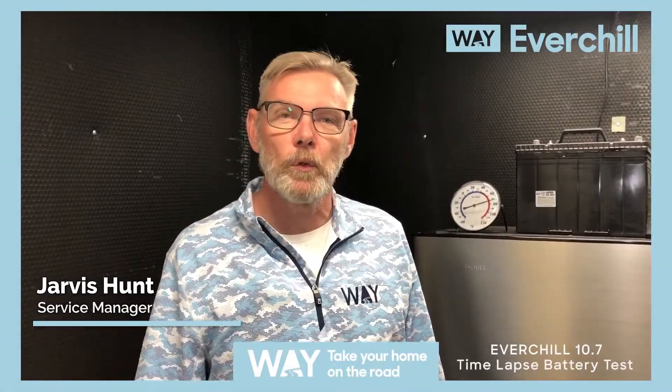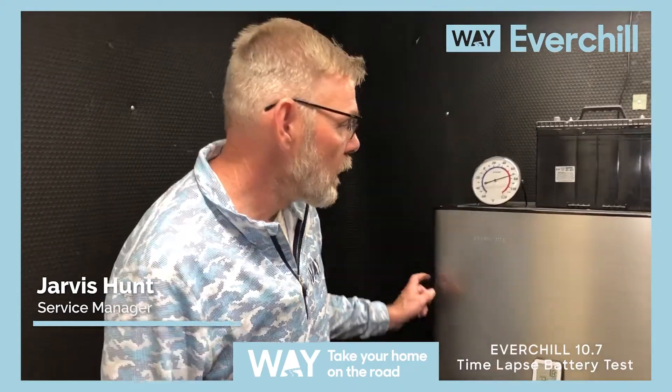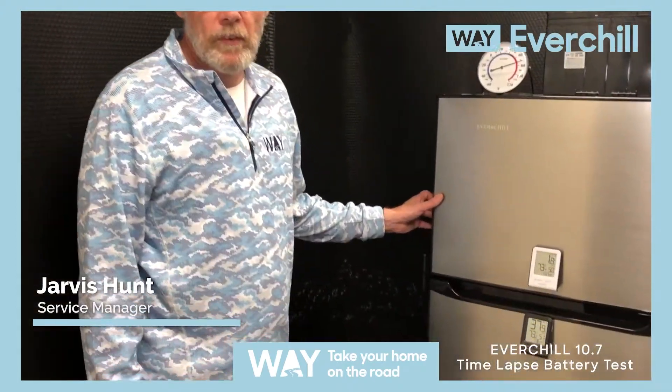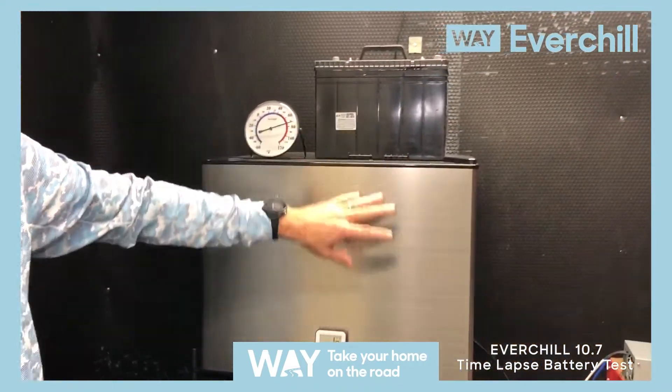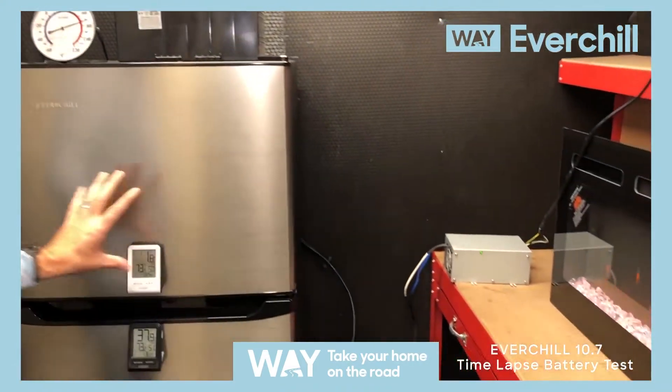Hi, I'm Jarvis with Weiner Global, and we're in our heated, controlled room. We're going to be testing our Ever-Chill 10.7 cubic foot refrigerator. We have one group 27 100 amp hour battery, and currently we're plugged into our power converter to cool it down.